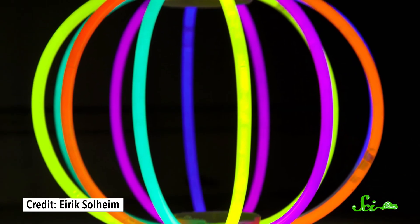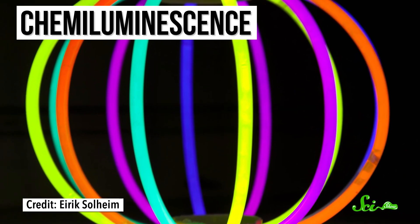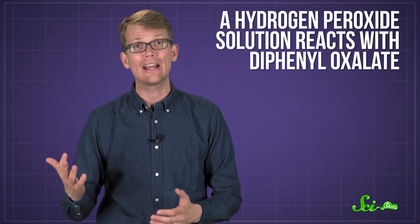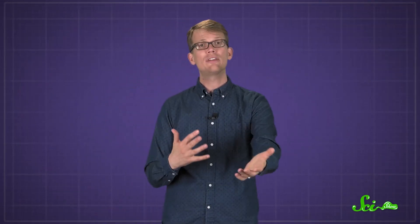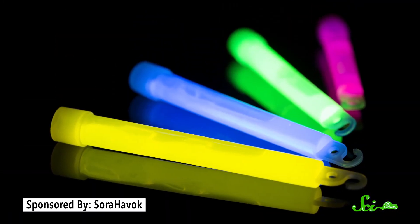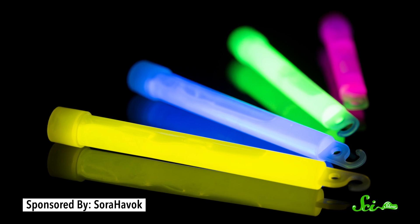But not all glow-in-the-dark things work like that. Glow sticks, for example, work by chemiluminescence, which means that light is emitted as a product of a chemical reaction. When you crack a typical glow stick, you're allowing a hydrogen peroxide solution to react with diphenyl oxalate. This chain of chemical reactions releases energy, which is absorbed by electrons in fluorescent dye molecules that are also in the tube. That energy is emitted as photons of visible light, and it's a different color depending on the chemical structure of the dye molecules.